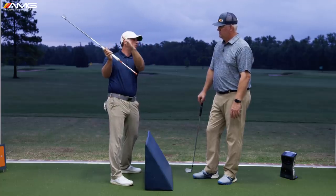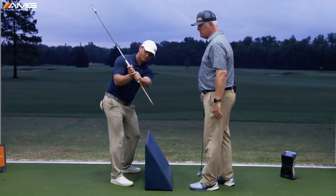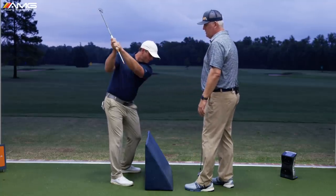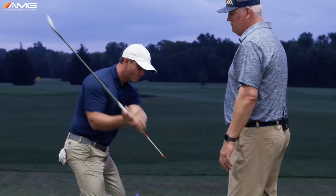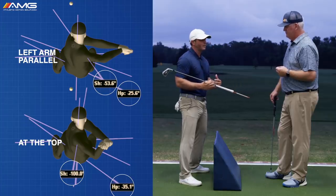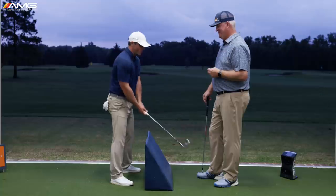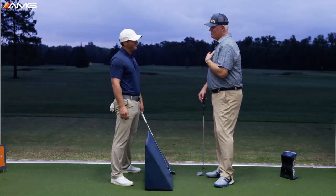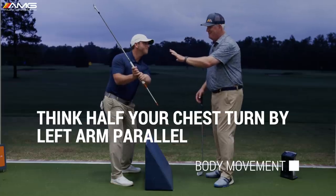Just some plain vanilla in that window. One drill we like: go to this checkpoint — left arm parallel, everything on plane — and I want the golfer to feel like it's just a small chest turn from here. That eliminates any late lifting or lowering. If your arm swing is pretty much done here and you've done about half your chest turn, that's the sequence. We can see in gear analysis that at this point, tour players haven't used up all their rotation — they're saving some. Players who overturn early end up with a late lift. We want the chest turn and the arms stopping at the same time.